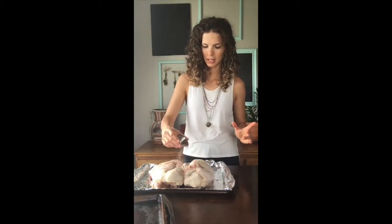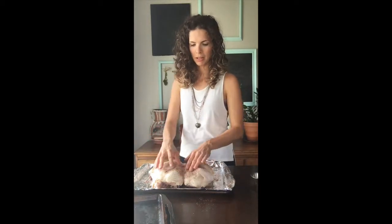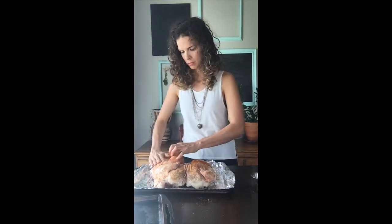Take your spices and sprinkle them on the chicken. You can leave it like that or spread the spices all over the chicken evenly. When you're done it should look like this. Put it in the oven at 425 degrees Fahrenheit and cook it for about 40 to 50 minutes. This prep part should only take you a couple of minutes.